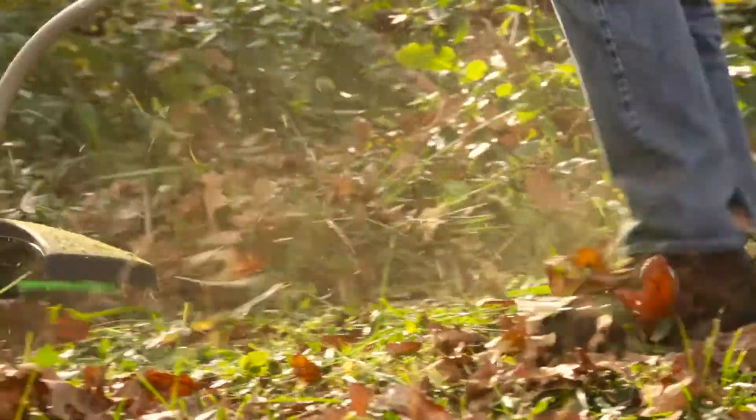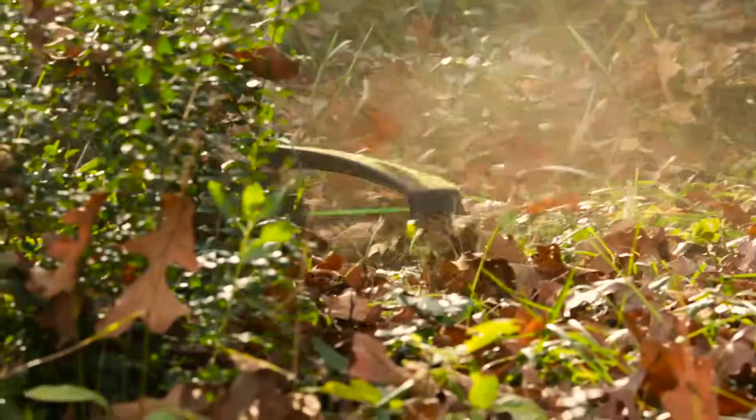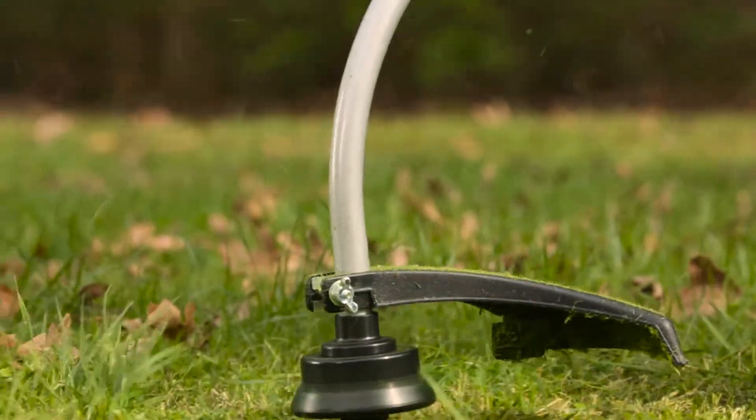At 25% lighter than traditional gas power trimmers, work more efficiently and for longer periods of time without taking a break.